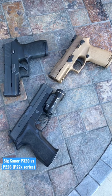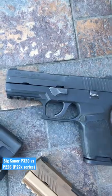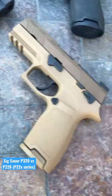The Sig Sauer P226 series versus the Sig P320 series and all of its variants. I also included its predecessor to the P320, the P250. Here I have an M18 as an example for the P320.